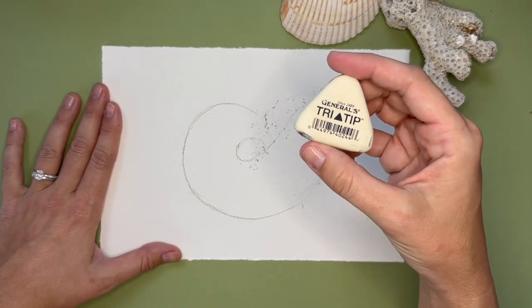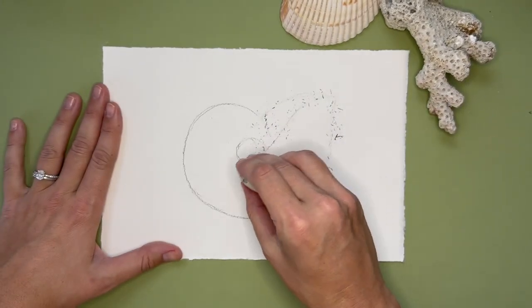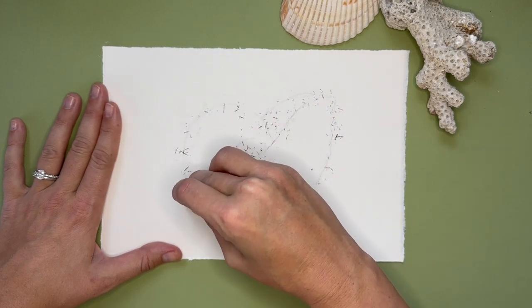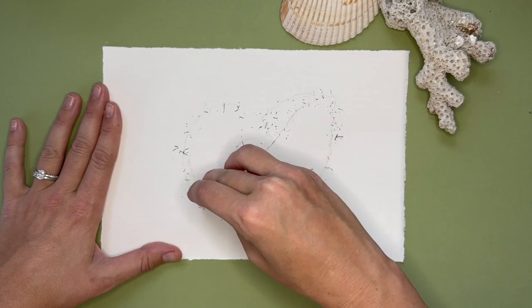Using the General's tri-tip eraser, I'm going to lightly erase all the lines. The reason I do this is because I don't want to see a whole bunch of pencil marks under the finished nautilus shell.